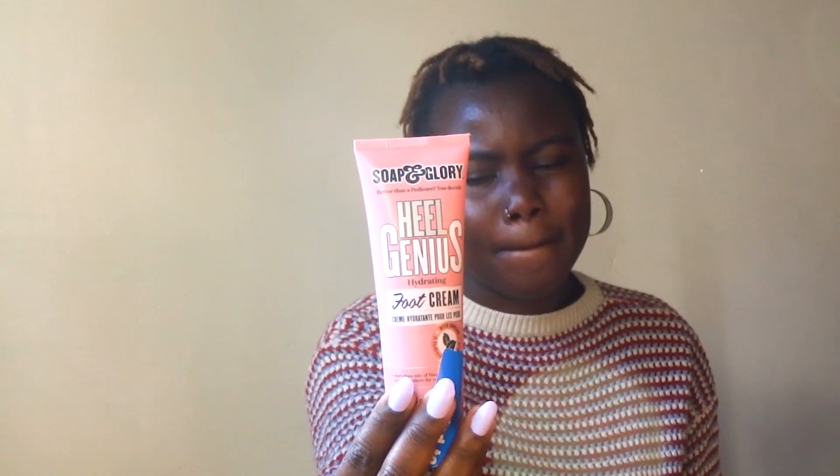The other thing I got is this foot cream from J's Beauty Palace — I'll link it below. I usually have damaged heels. I've been taking care of them for a while and they're healing. This foot cream is supposed to help with that — it's a hydrating foot cream. I've watched TikToks and YouTube reviews and it works, but I'll also confirm for you guys.